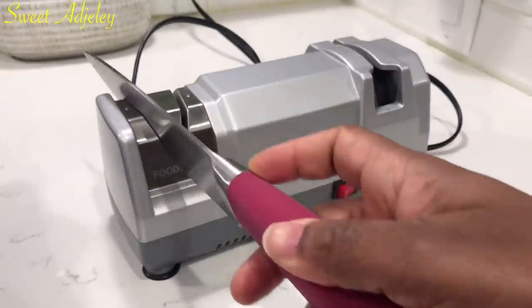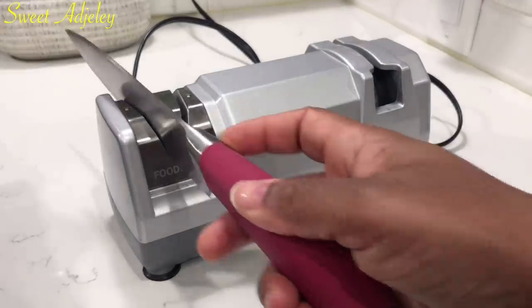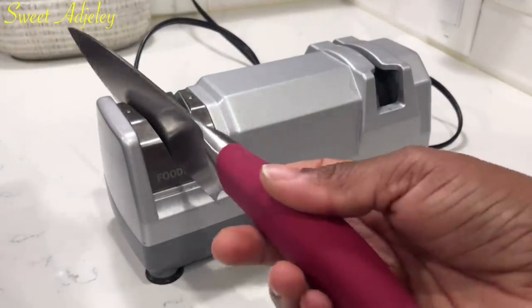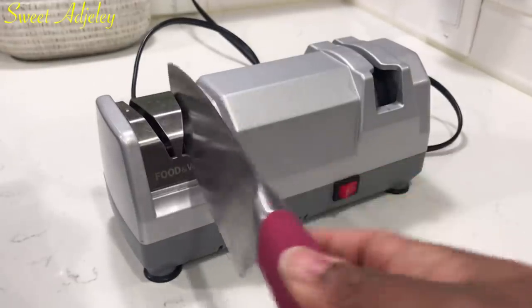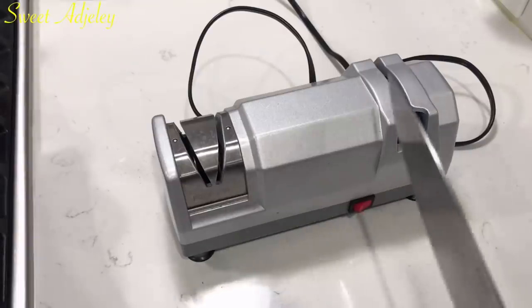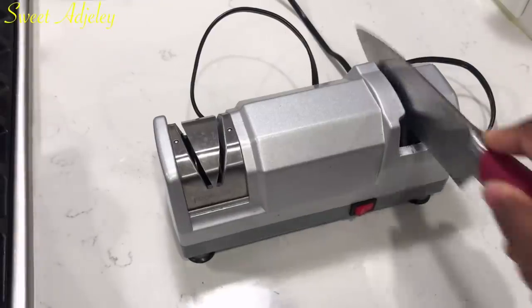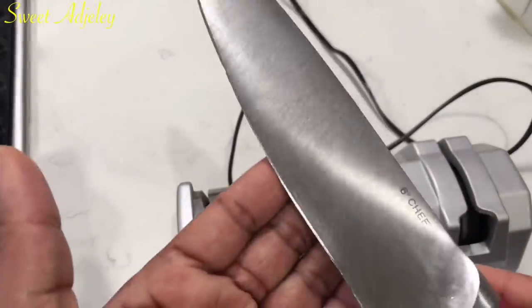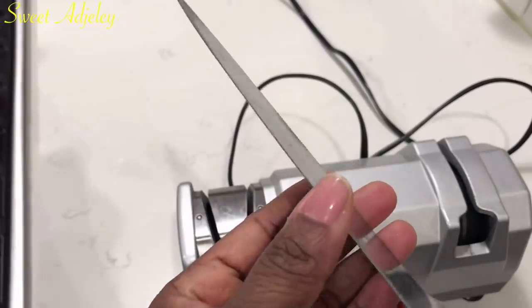I'm going to begin by sharpening my knife — you need a nice sharp knife. For those of you that have been asking how I keep my knives sharp, this is what I have been using and I'll leave a link to a similar one in the description box below. Now that our knife is nicely sharpened, let's get right into it.